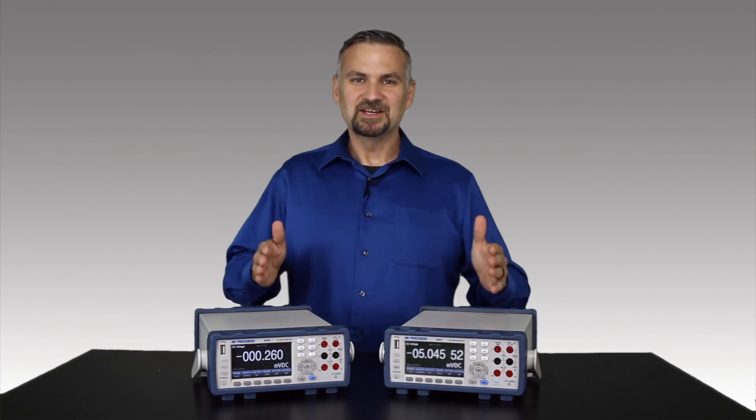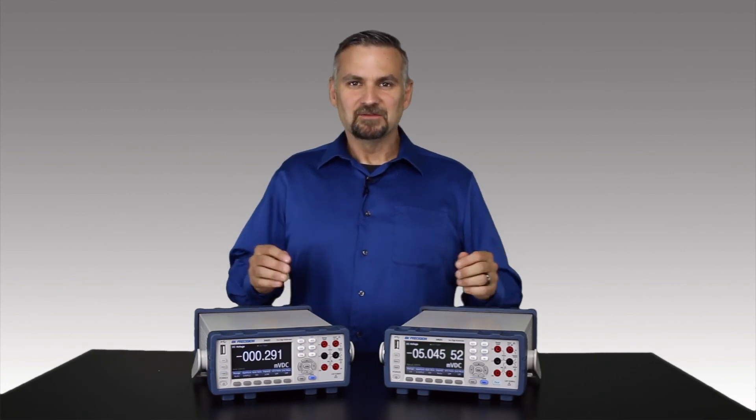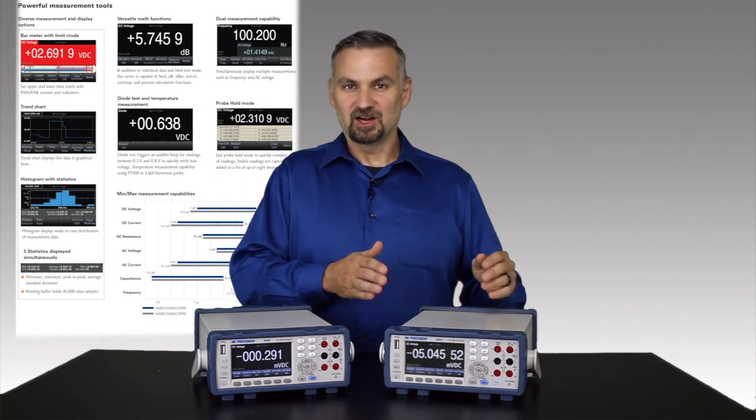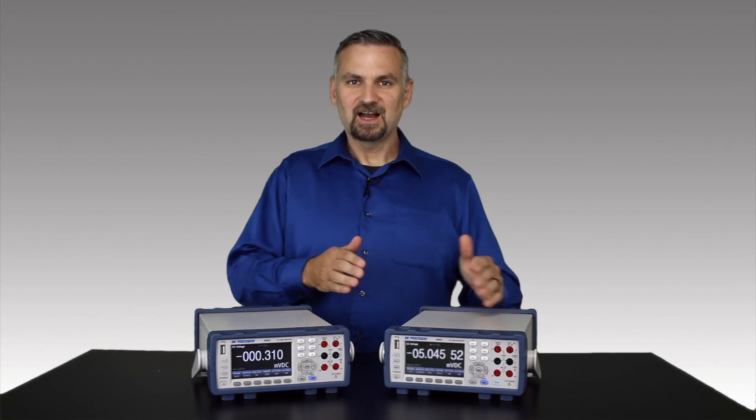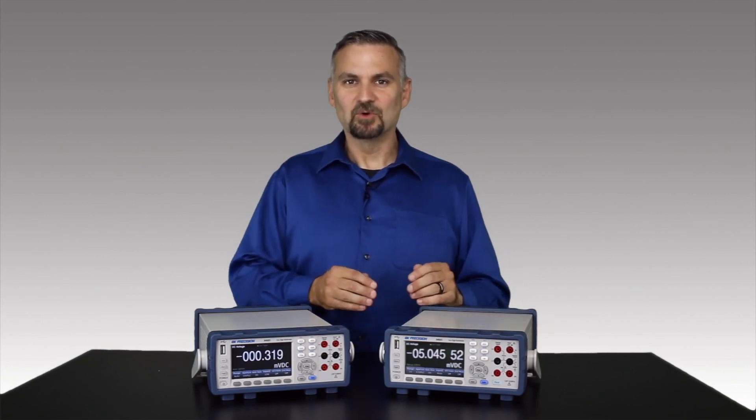This is only a quick look at a few of the features this series has to offer. For more information, check out the data sheet on our website at bkprecision.com or click the link below. Leave a comment if you have any questions or would like to learn more about these multimeters.